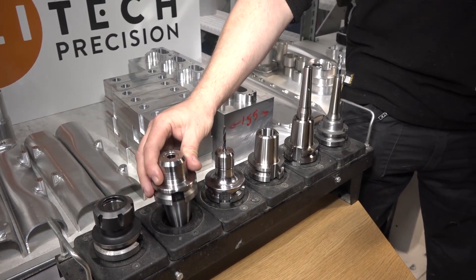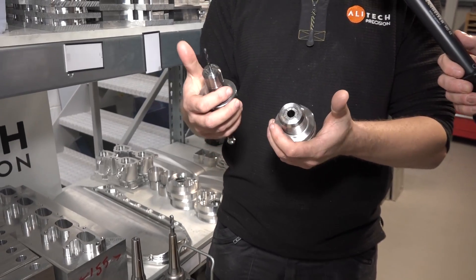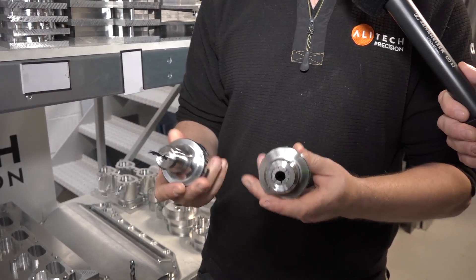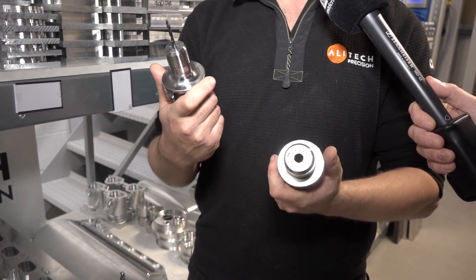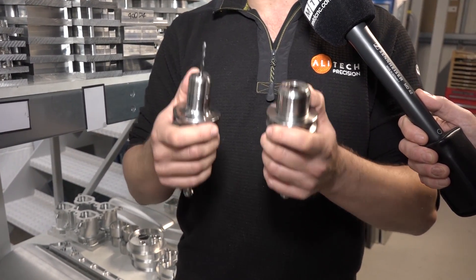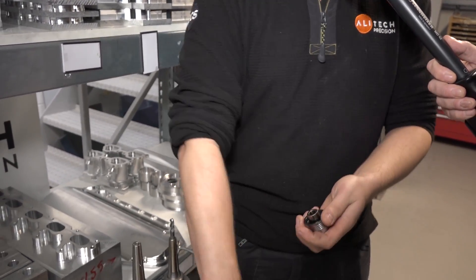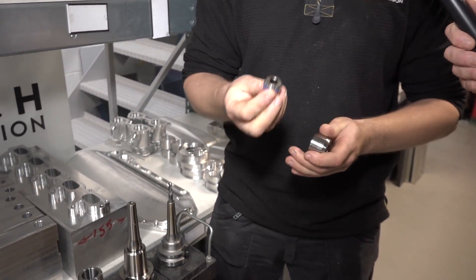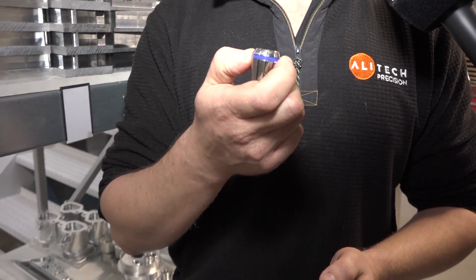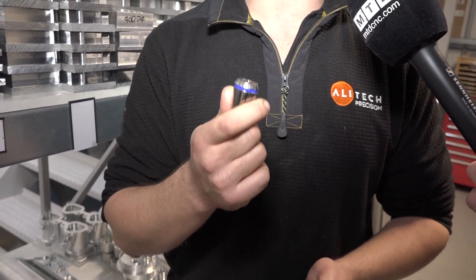We've got two different sizes. We primarily brought these for our DM2, hence we've gone with very short gauge lengths because of the lack of Z on that machine. We've gone ER25 and ER16. They are retro-usable with standard collets, but what Warren recommended is we've also gone with their high precision collet system. I believe if you're talking about 20 micron runout on a standard ER collet, these are rated at around 2 micron runout.